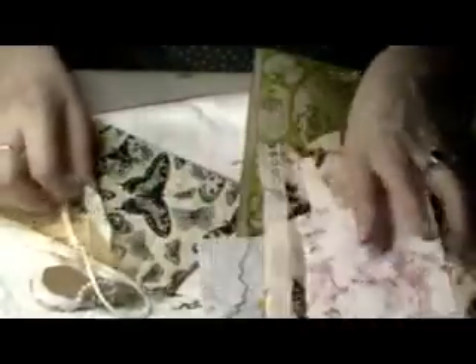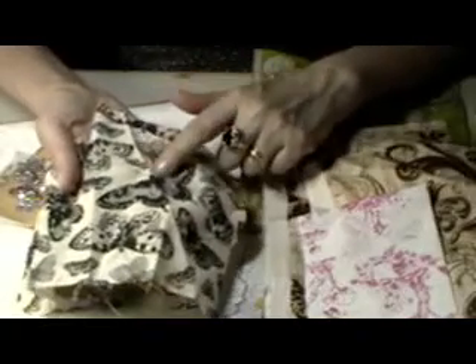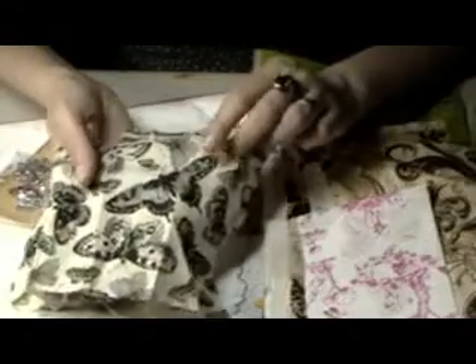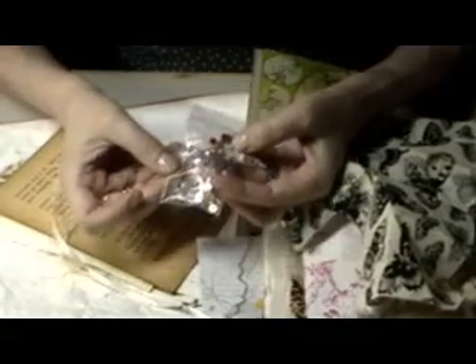Oh look at the butterflies! I like to cut them out and use Mod Podge to make them hard. Very very pretty. And some bling in all different colors — that's another thing we never have enough of.